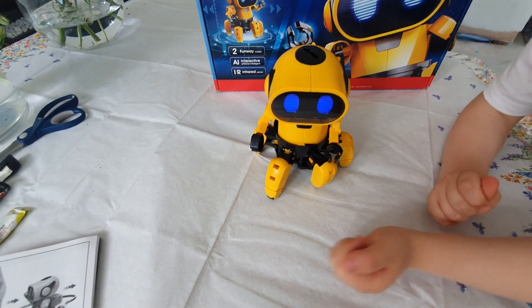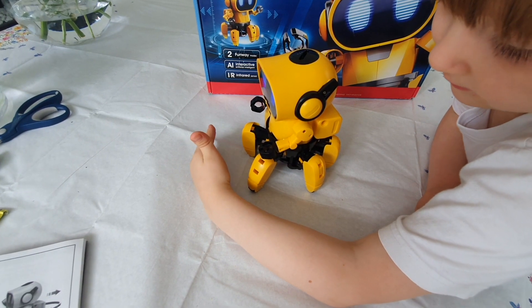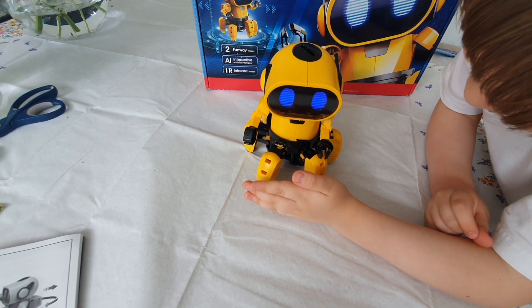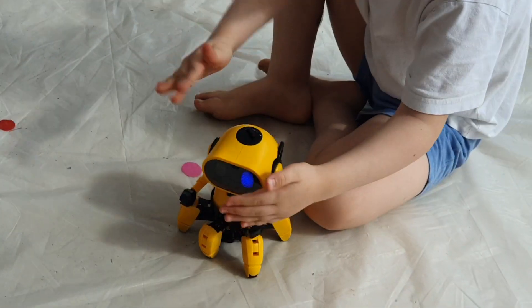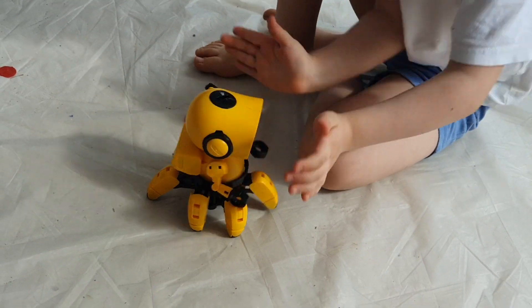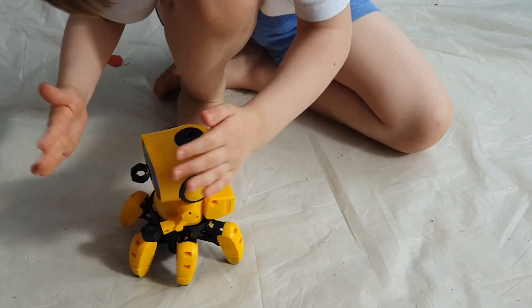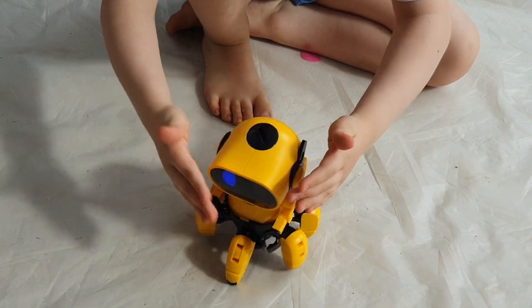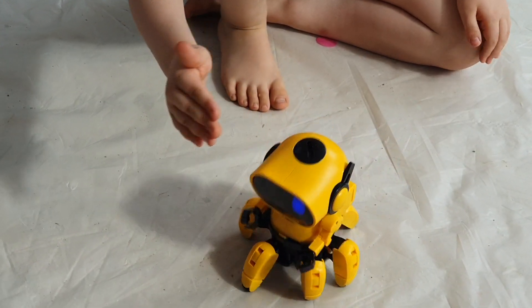Down, down Toby! He's working things out. Stop. Start. Stop. Avoid mode — and there you go.